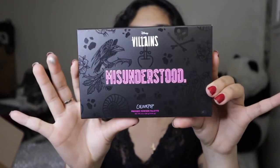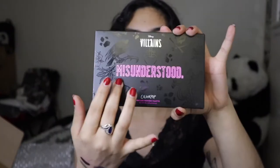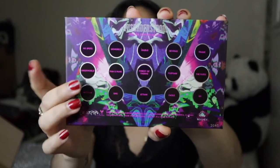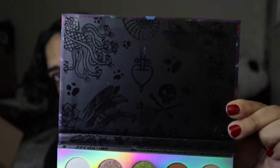Moving on while we're on the Disney theme, let me show you guys palette number two. This one is the Disney Villains palette called Misunderstood. This is how the outside packaging looks — I think this one is so much cooler than the Designer palette. I love this whole black-on-black design and the lettering itself — it's the perfect combination. I love it so much. This is how the actual palette looks — so majestic. I love it. And then this is the back with all the shade names.